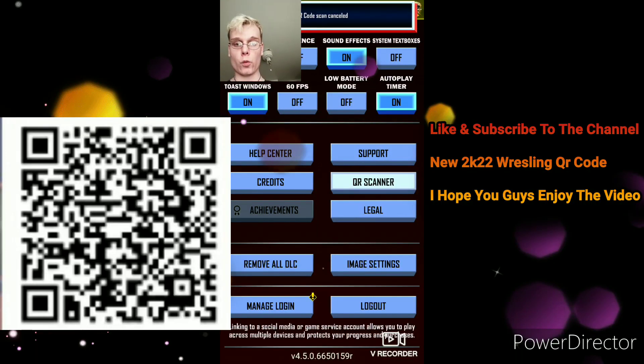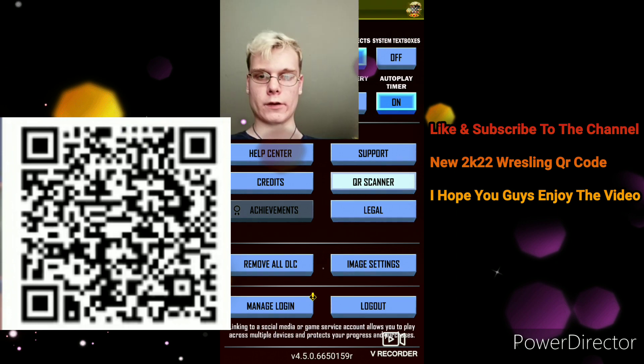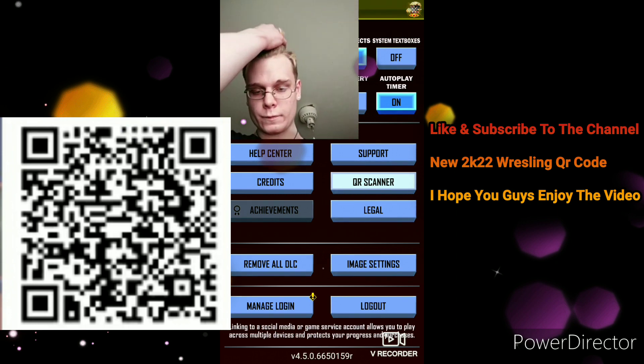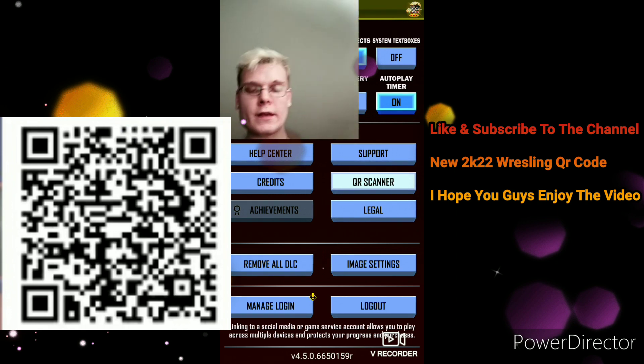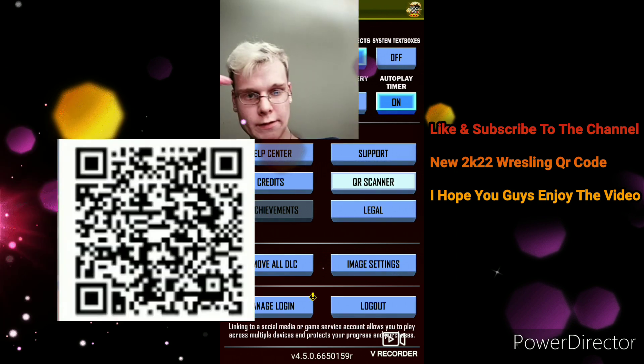All right, my frost fans, here we go guys. We're gonna be doing a new QR code — it says like a 2K22 QR code. So let's go ahead and do it. But guys, make sure you hit the like button down below, hit the subscribe button, hit that little bell. Let's go ahead and do this.